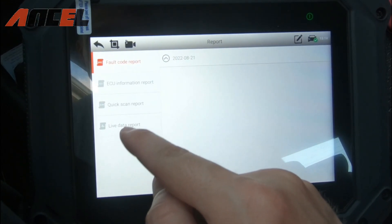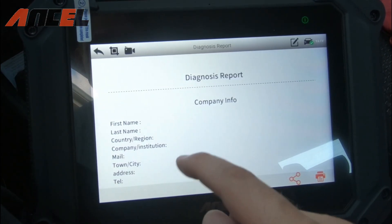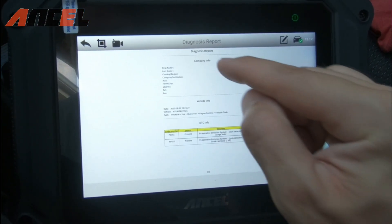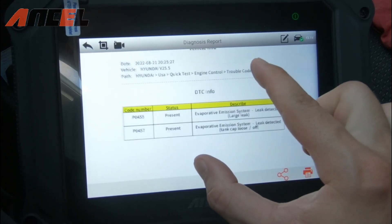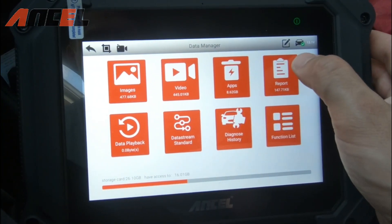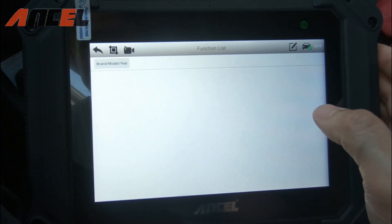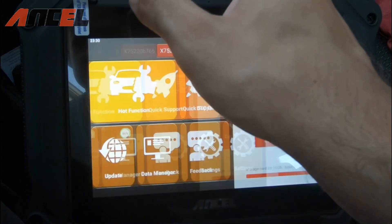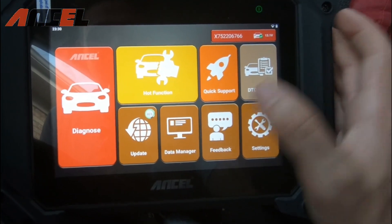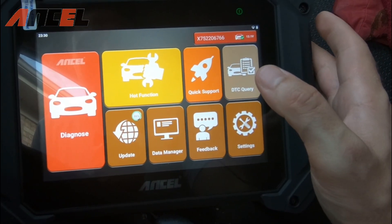You can view your reports — for example, the quick scan report we ran earlier. If you have a business, you can print it out for a customer, showing the vehicle information and which codes are present. You can print it or send it to someone directly. There are definitely a lot of options and functions beyond the scope of a casual user — this is really something for professional mechanics or advanced users.